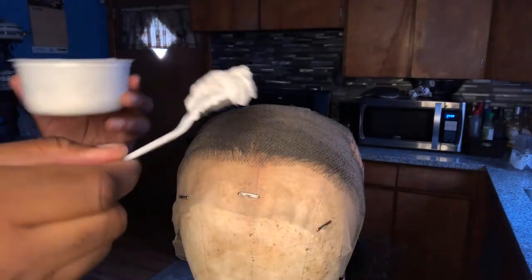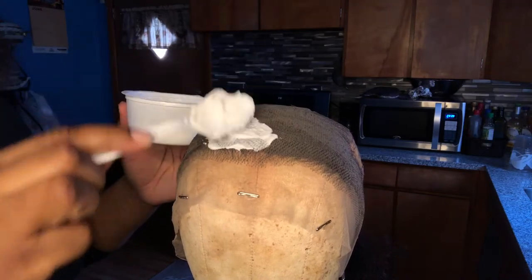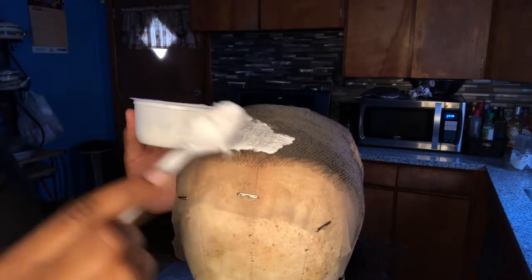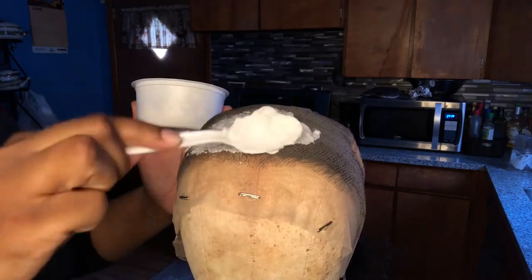I use the back of the spoon to smear the bleach on, and I'm going to do about two to three layers of this and let it sit for 10 minutes.